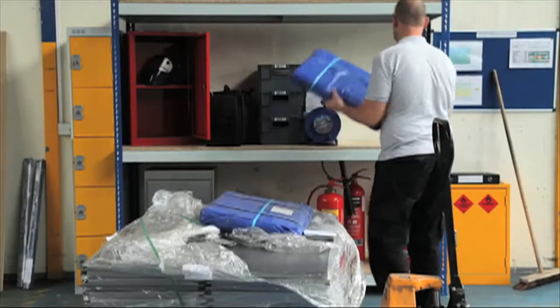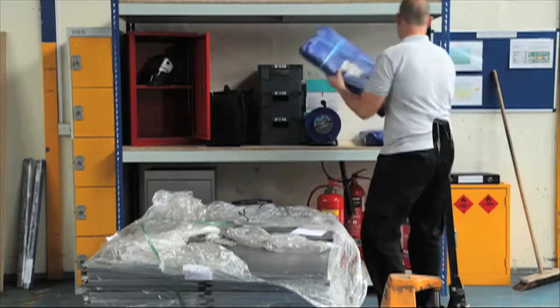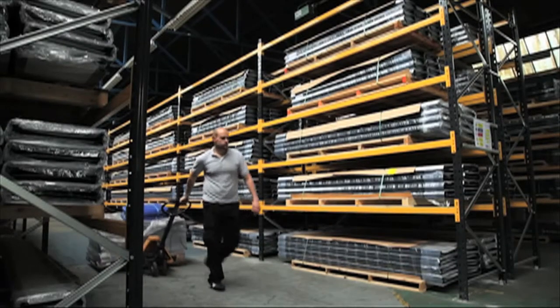When you need to store large or heavy items, there is no better shelving on the market than the extra heavy duty shelving range. Perfect for use in garages, workshops and factories, all units come in a tough painted finish.